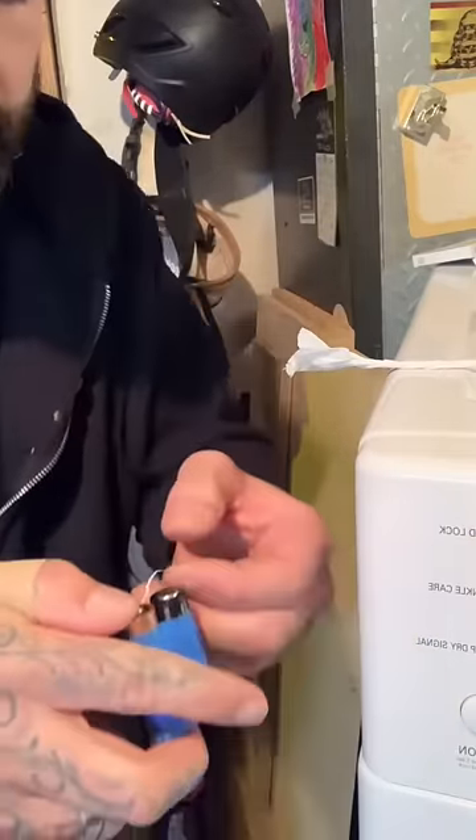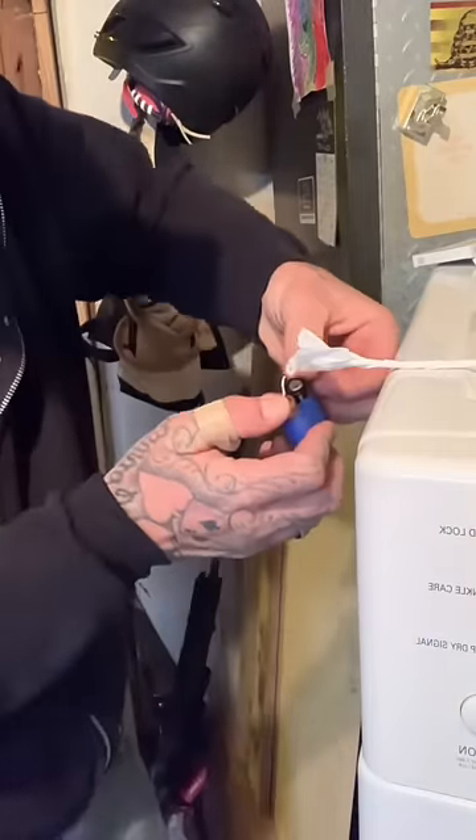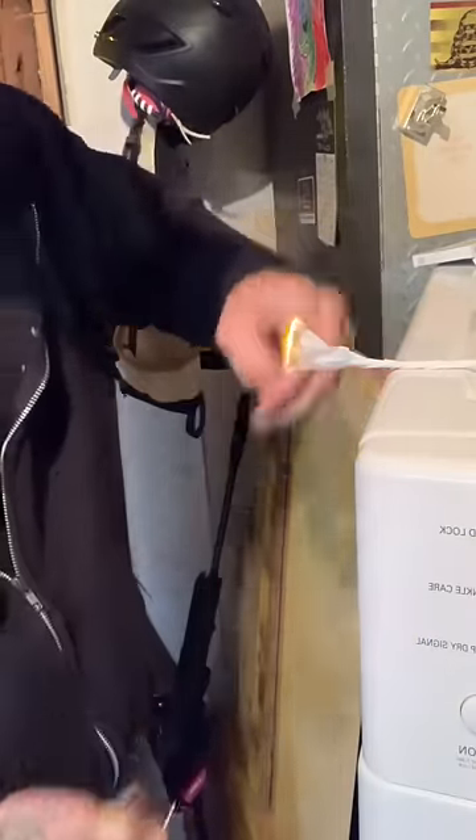Now for the toilet paper — take the toilet paper and we're gonna twist it up, leave the end a little bit fluffy. Foil side down, put it next to the toilet paper, and you can light your cigarette or your fire.